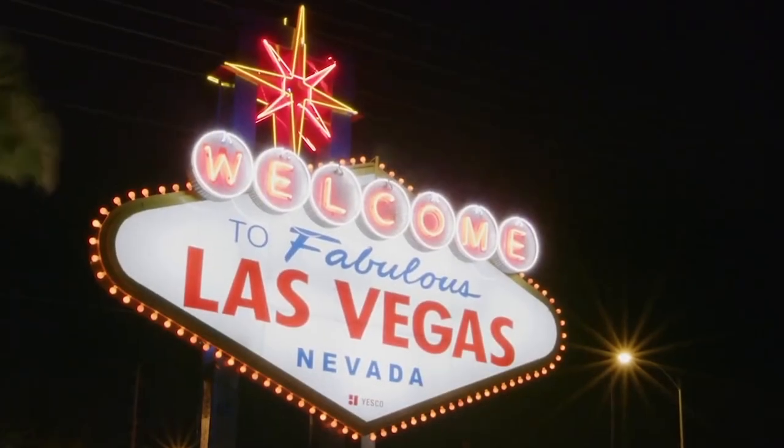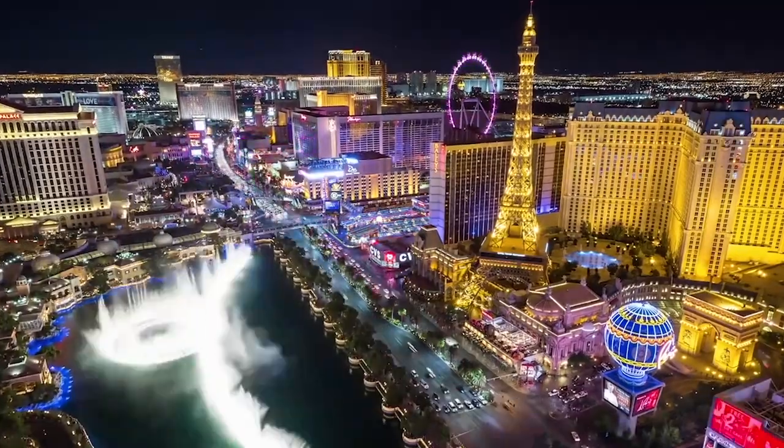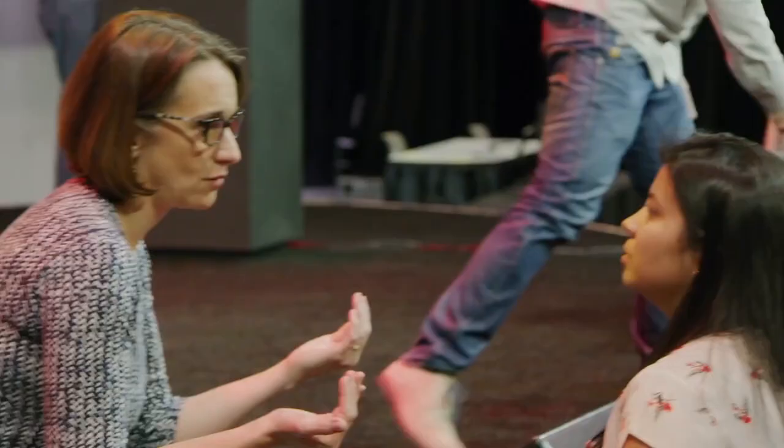For those of you in the video industry, you know that NAB is right around the corner, which means it's time for some new gear to drop. NAB is the National Association of Broadcasters, and their NAB show occurs in Vegas every year that COVID isn't wrecking our plans. For those not familiar, you can get a free ticket to attend and spend days visiting all of the vendor booths, winning free stuff, and testing out all of the latest and greatest gear. If you've never been, make sure to add it to your list.